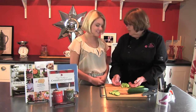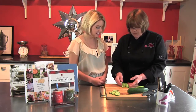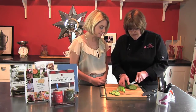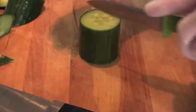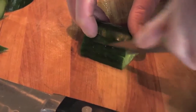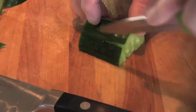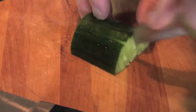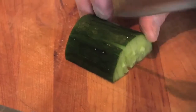Another one you can do is a fan. You're going to cut it off like this, and then like this, and take off a little bit here to flatten it. Then again, go close to the edge but not all the way through, and just make slices as thin as you can possibly get them. Having a good sharp paring knife is essential for this.